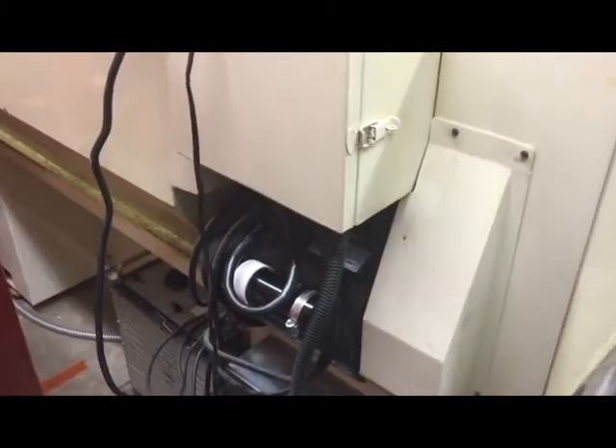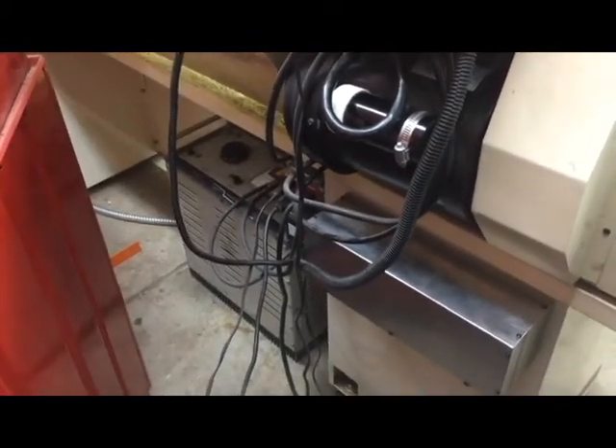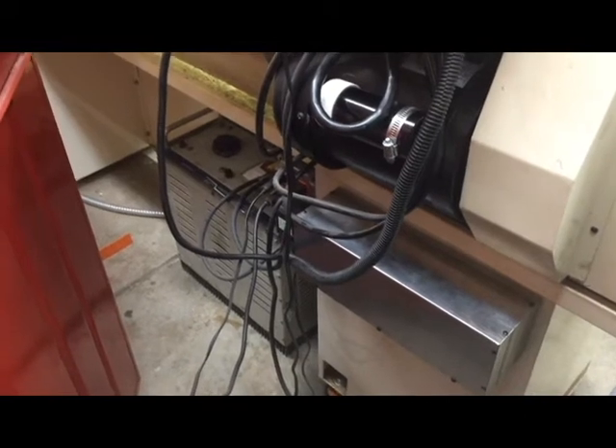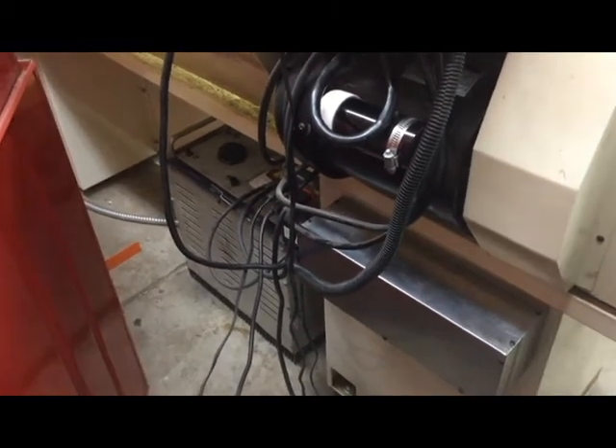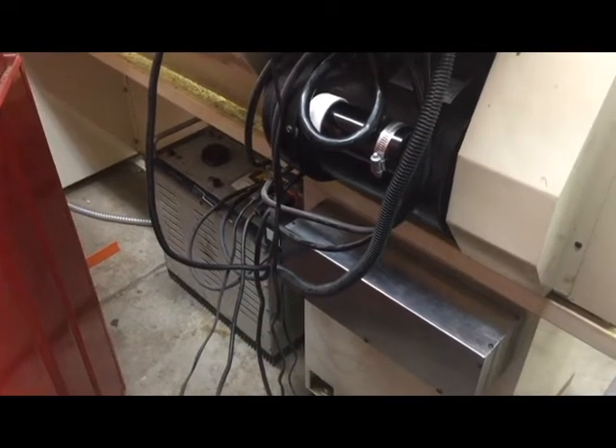The cables are all contained in split loom material — you can buy that from Amazon or a variety of places. On the left hand side is a big power supply I've owned for quite a few years; it supplies around 20 volts at 20 amps. That could be replaced by car batteries as I've described — I tried that out and it works just fine — but I have this power supply and I use it.